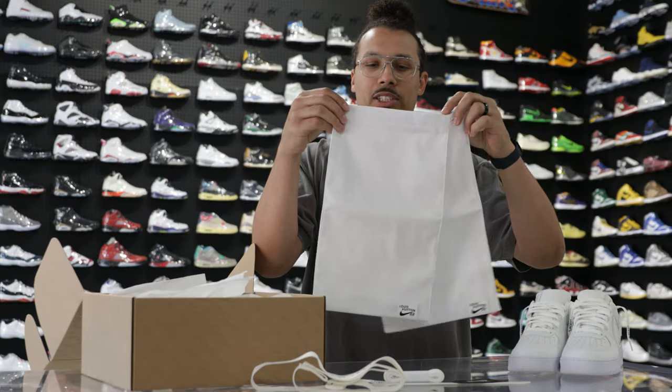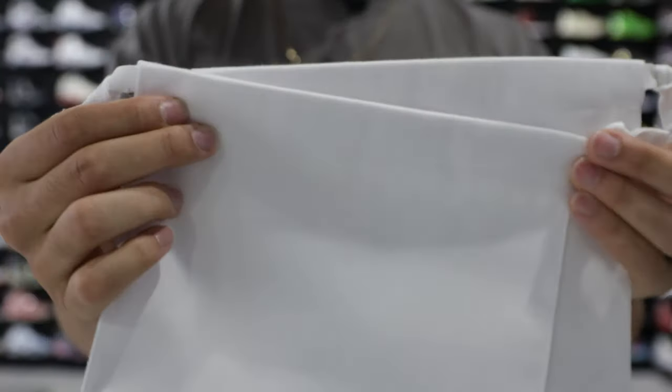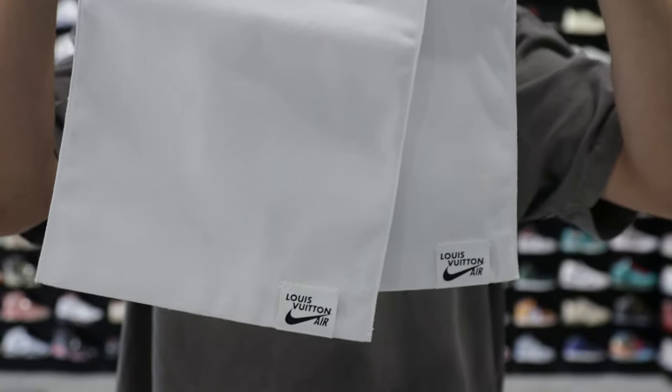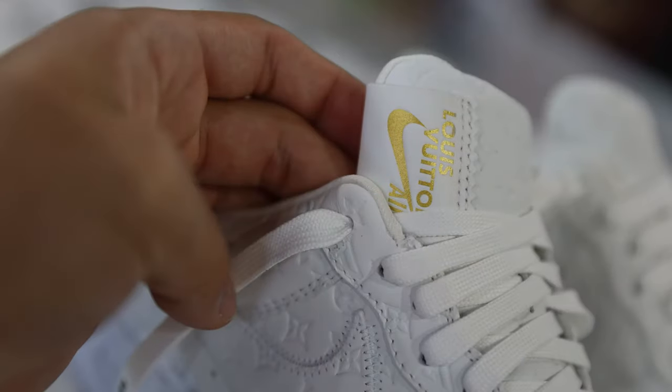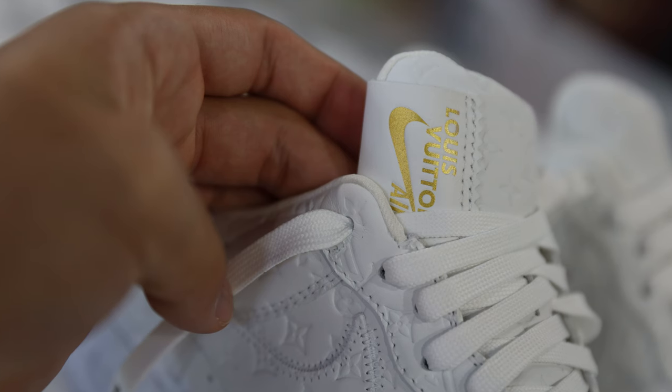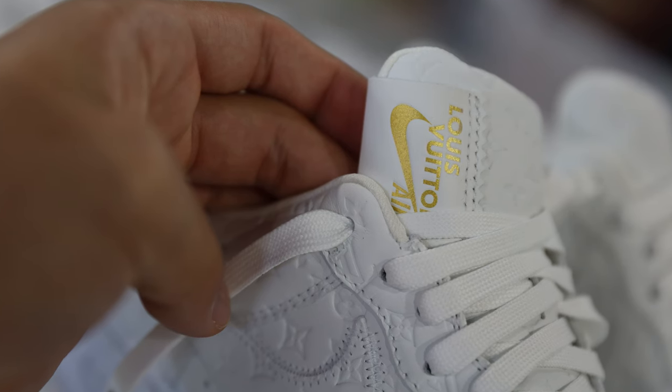These also come with additional dust bags, one for each shoe. The material is very nice, and on the bottom there's a leather tab that says Louis Vuitton Air. That's similar to what you see on the tongue of the shoe, just in a different color and a little thinner compared to the leather on the actual tongue of the sneaker.